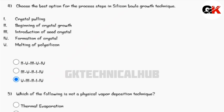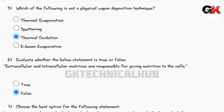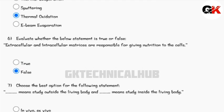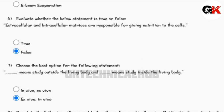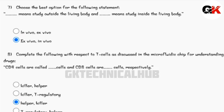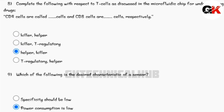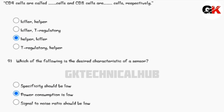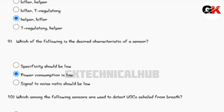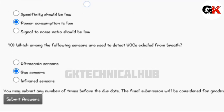See the video till the end and subscribe to the channel for upcoming assignment solutions. I will be uploading videos of all the assignment solutions. If you want to join the Telegram channel, you can join from the link provided in the description, so that in case I am not able to upload any assignment video, you can ping in that Telegram group and I can provide solutions. Thank you for watching the video till the end.